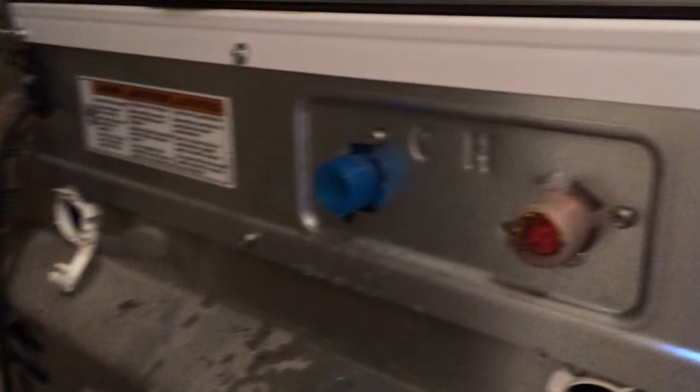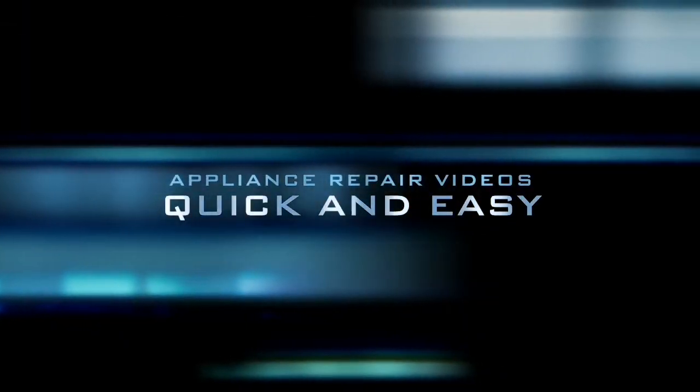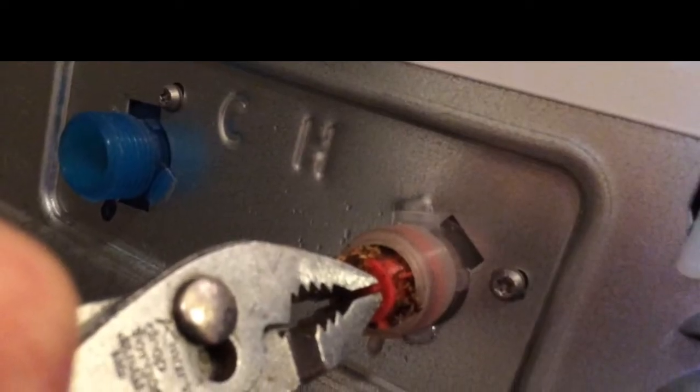This is an easy repair to get your washer flowing again with water. It just takes a pair of pliers and an old toothbrush, and should just take you a few minutes to do — very simple.